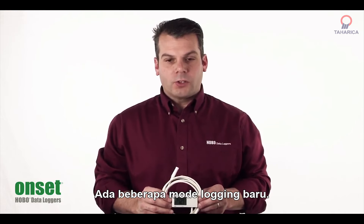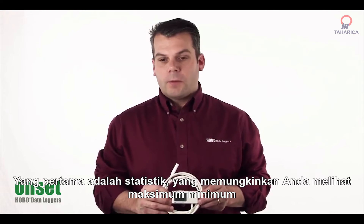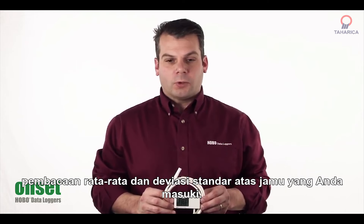There are a couple of new logging modes. The first is statistics, which allows you to see the minimum, maximum, average, and standard deviation reading over your logged interval.